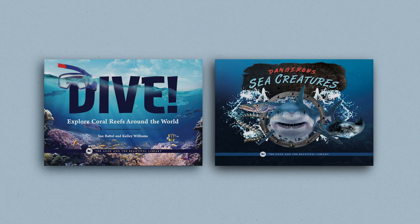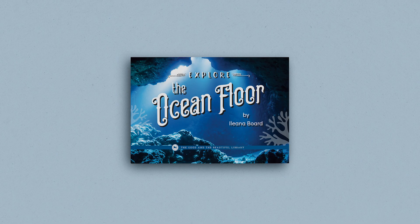The Marine Biology Unit has an optional but valuable book pack. These exciting books cover marine topics in greater detail and include beautiful photographs. The two books are Dive, Explore Coral Reefs Around the World, and Dangerous Sea Creatures. The book pack is not a required resource, but it makes an excellent addition to the unit. Your 7th and 8th graders may also enjoy reading the correlated book for older children, Explore the Ocean Floor.